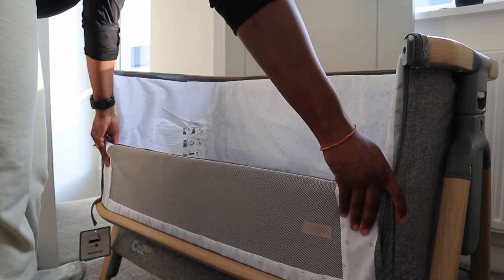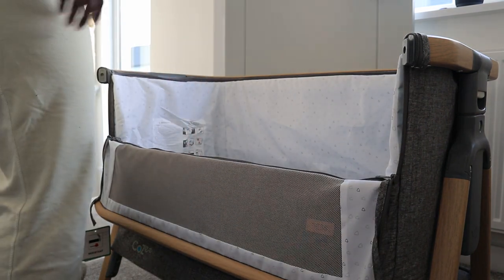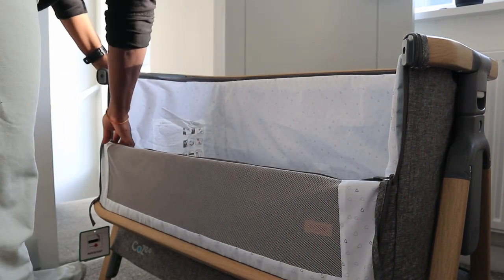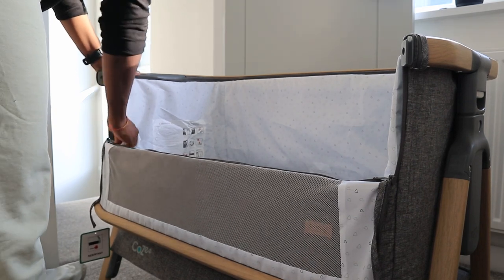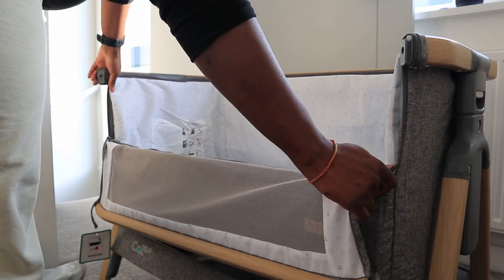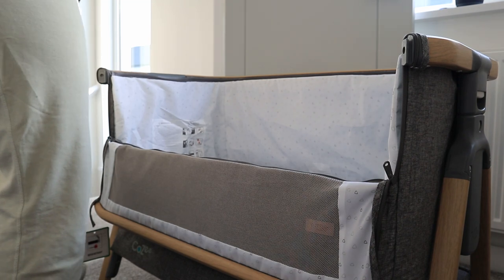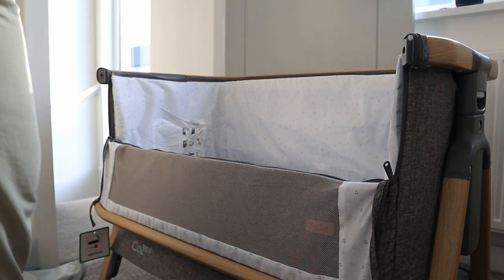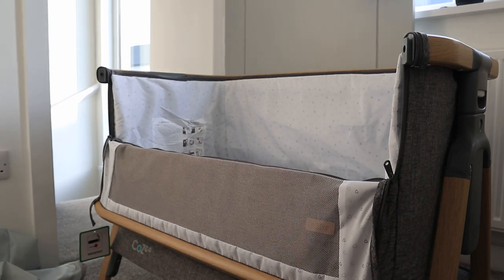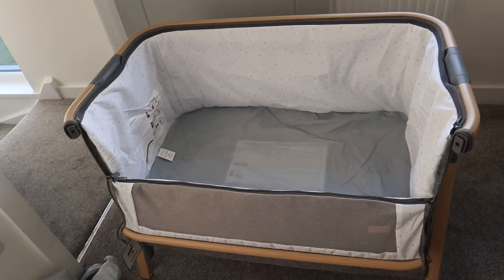So it literally just comes down like that and sits against the bed, which is awesome. And I noticed it looks like something could be detached — oh, it's for cleaning. So it just sits like that and then you have the baby next to you. That's how we're going to probably have it — up against our bed with the side down. And it goes different heights, which I haven't even tried yet.